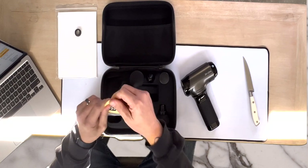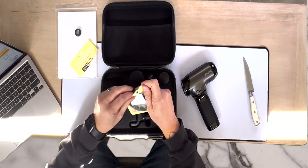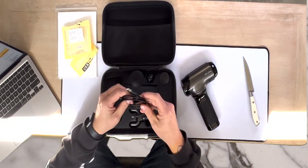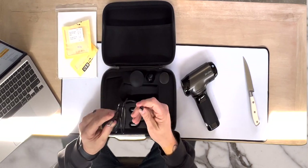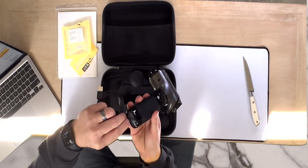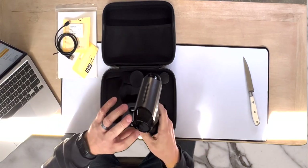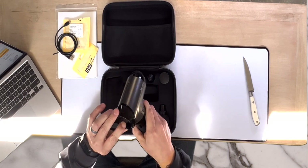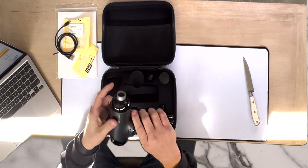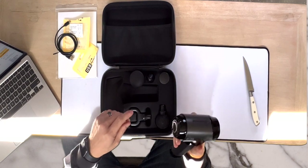It does say it has a 5-volt output, 2-amp charger, and it's just a normal USB-C cable, but it's nice that it comes with one. This just plugs in right down here. Once it charges up you just turn it on — hit the power button and it starts to go. You can see the rapid rotation right there.